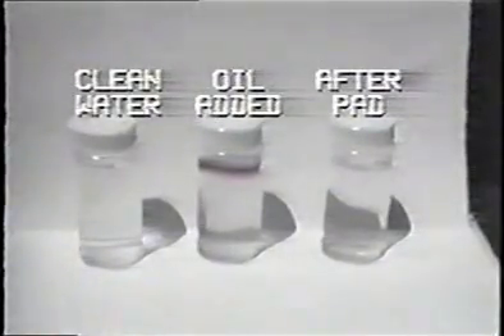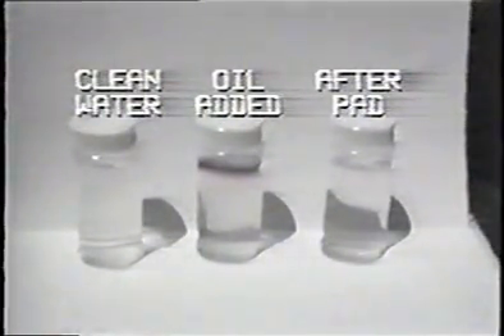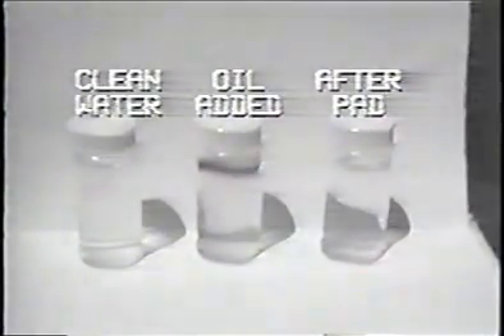Water has been taken from the container before the oil was added, after the oil was added, and after cleansing by our sponge. The first and last glass are equally clear.